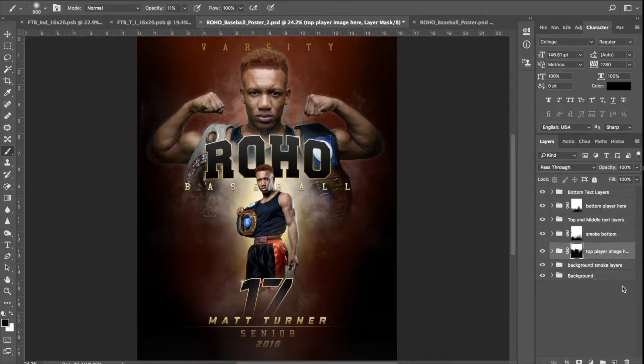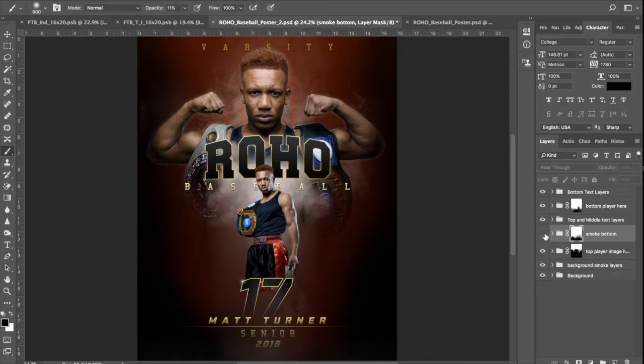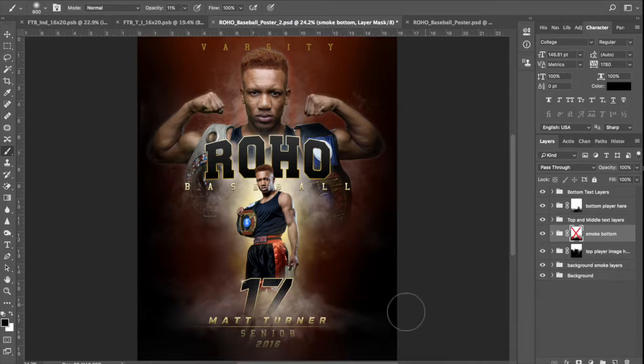Next one — top player image. We've already covered that. Next we've got 'smoke bottom.' If you turn that off, you'll notice it controls a lot of this bottom smoke and glow. This has a layer mask on it. For some things you might want to leave it off — if I disable it, you can see how it kind of swoops out here. That may be a look that you like. You can turn it back on and obviously manipulate it however you want. You can get your black and white brush and go in there to reveal or hide whatever you want.